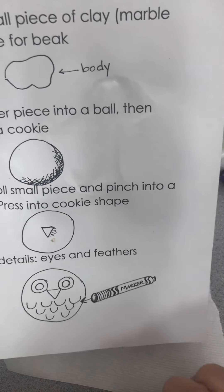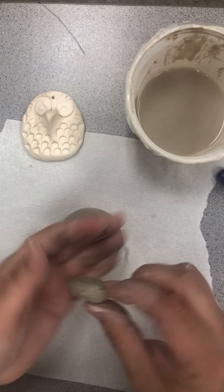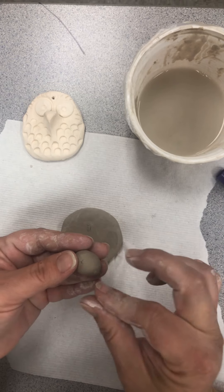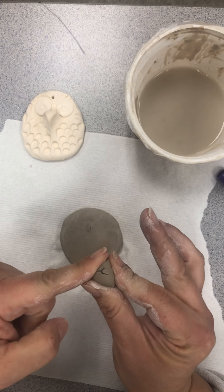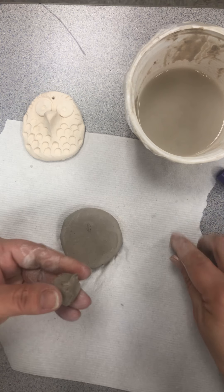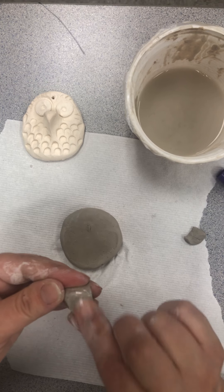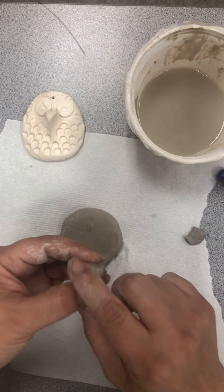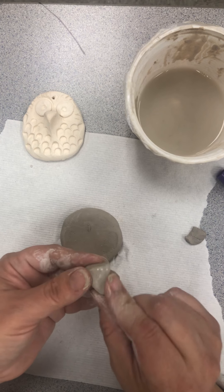Now we're ready for the triangle piece. We're going to pinch this extra piece into a triangle, then press it onto our cookie shape. I like to make it into a little ball first — that makes it a lot easier to pinch. Take your pincher fingers and pinch the clay, then use your other finger to push it so it creates a triangle. Give it a little squish. If there are cracks, just smooth them out with your finger. Use just a little water so it absorbs into the clay — think of it like adding lotion to your skin: you want to rub it in.